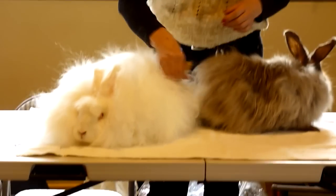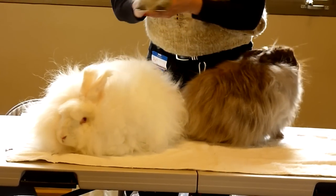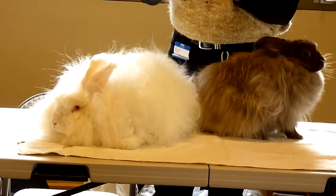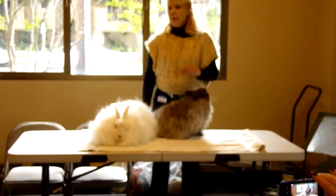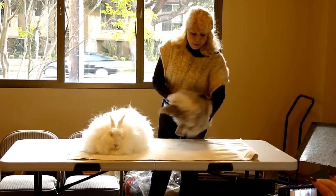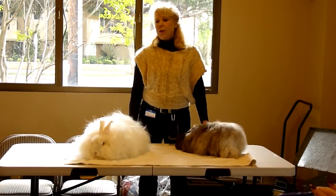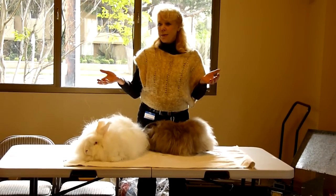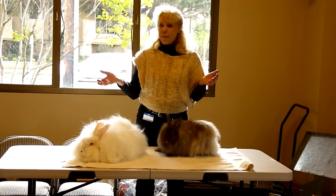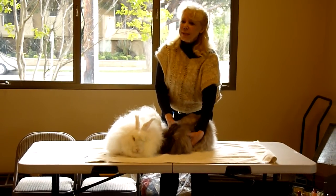How long do they actually live? Eight years is kind of an average, but we find that the Giants and the Germans don't live that long usually. The one thing that all of us involved in breeding Germans can never figure out is they'll be fine one day and dead in their cages the next, sometimes with no warning. We've had some necropsies done and haven't quite figured it out.